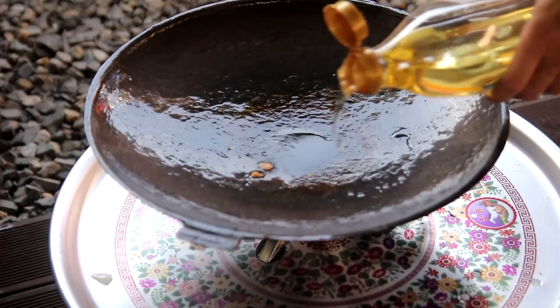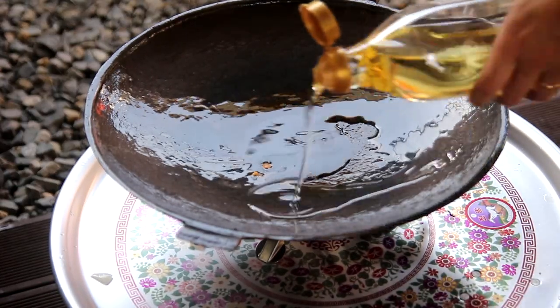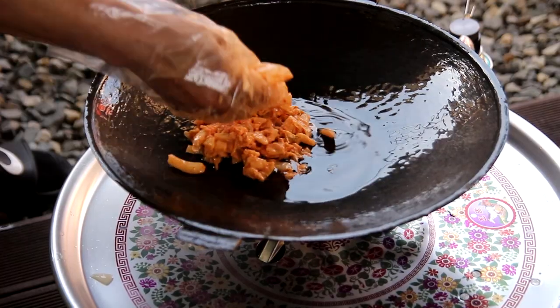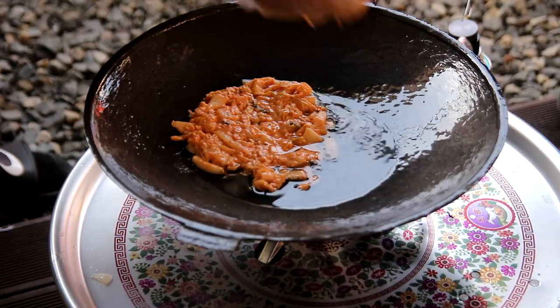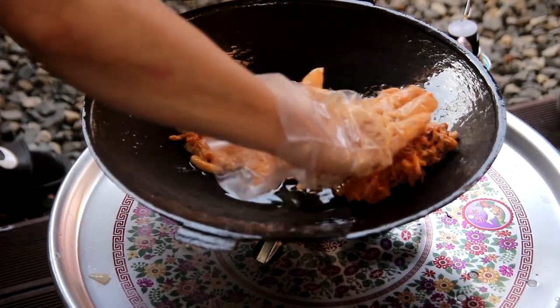You can use the recipe to cook in the pan. It's very nice to cook in the pan.